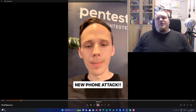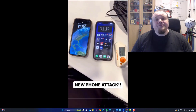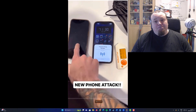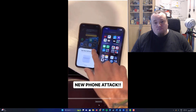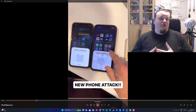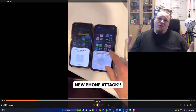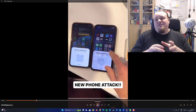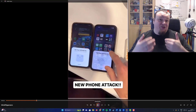Now we have another guy with a Flipper Zero talking about attacking phones even in airplane mode. What you see here is the famous BLE attack, or Bluetooth attack. The BLE attack is basically just spamming iPhones — it can also be done on Android, but iPhones are particularly more interesting to demonstrate on, probably because they're more widespread among certain users.